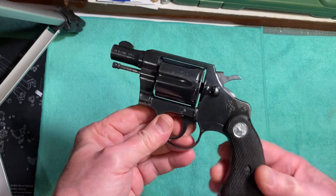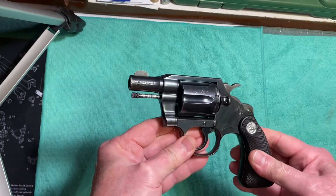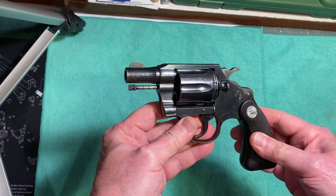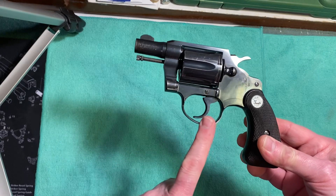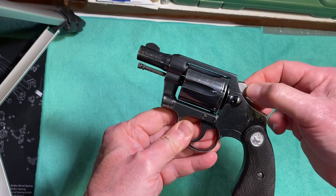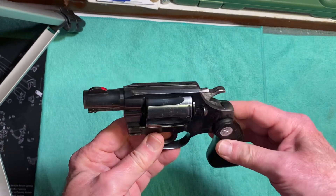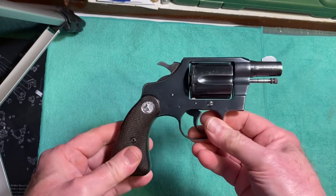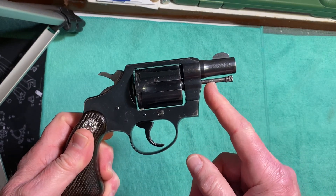John Henry Fitzgerald came up with the idea of taking the Police Positive gun and making a carry gun out of it. Essentially what he did was cut away the trigger guard, bobbed the hammer, and made a gun that was a lot easier to carry. He also shortened the ejection rod.